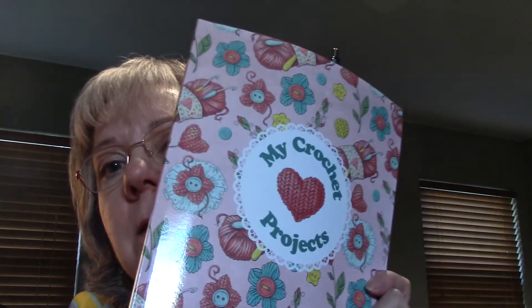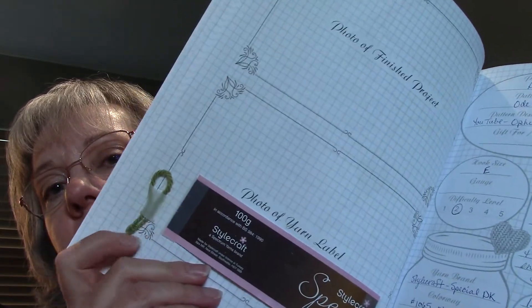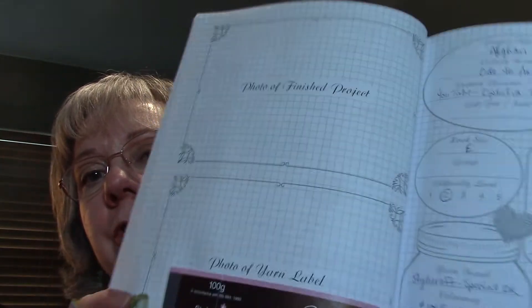Now I can start back working on my Janie Crow afghan. I also wrote it in my journal — I love these journals for my crochet projects. This one is specifically for my afghans. I made some notes, put in a label and a piece of the yarn, and then I'll put a picture in there too.